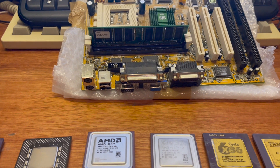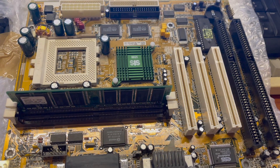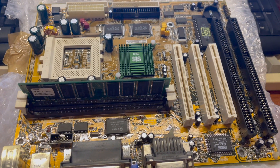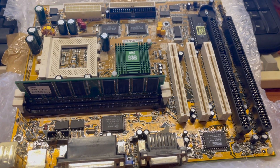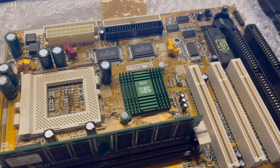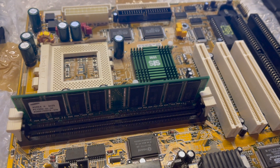While waiting for the new SuperSocket 7 motherboard to arrive, I've been testing a few CPUs on this SAS board. From testing, it seems like this board works very well, supports a wide range of CPUs and is quite stable. The issue with it is the memory performance is not fantastic — it is definitely slower than an Intel 430TX motherboard.